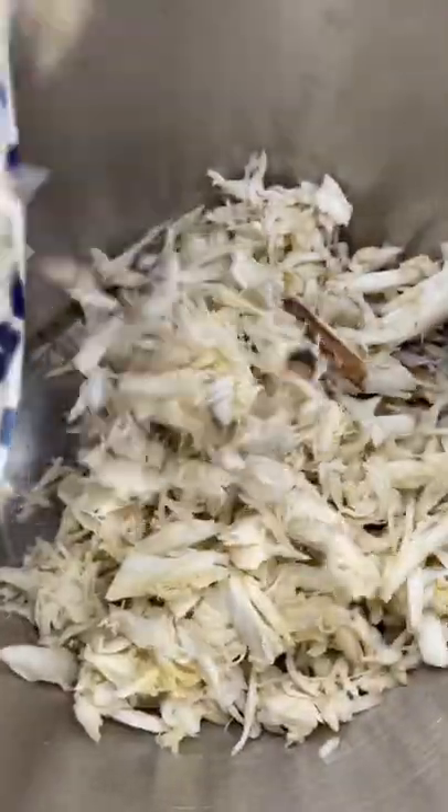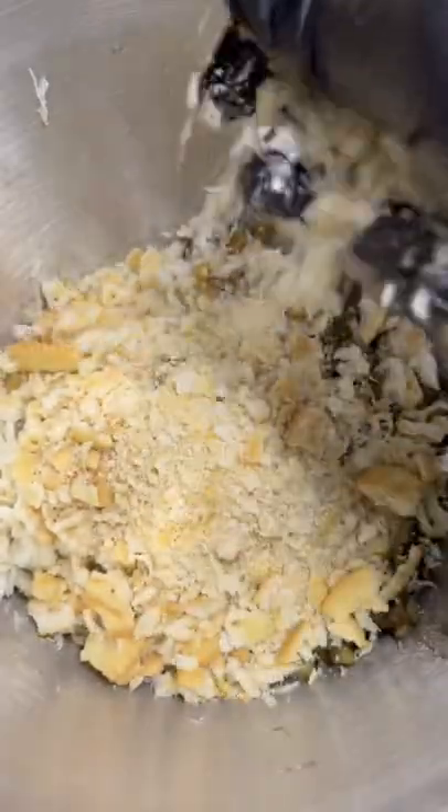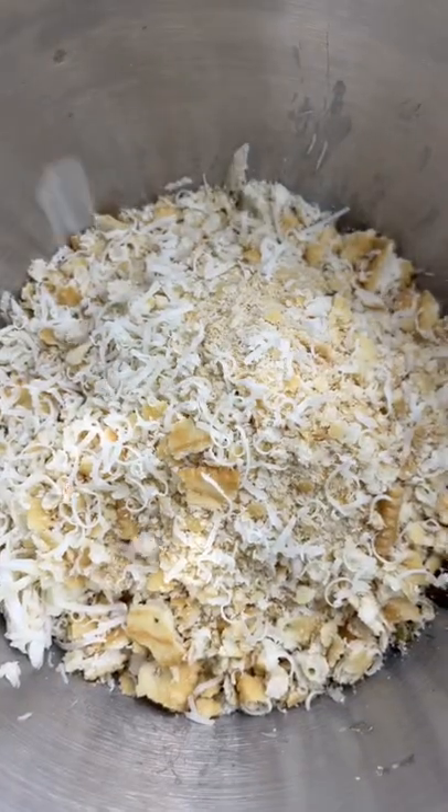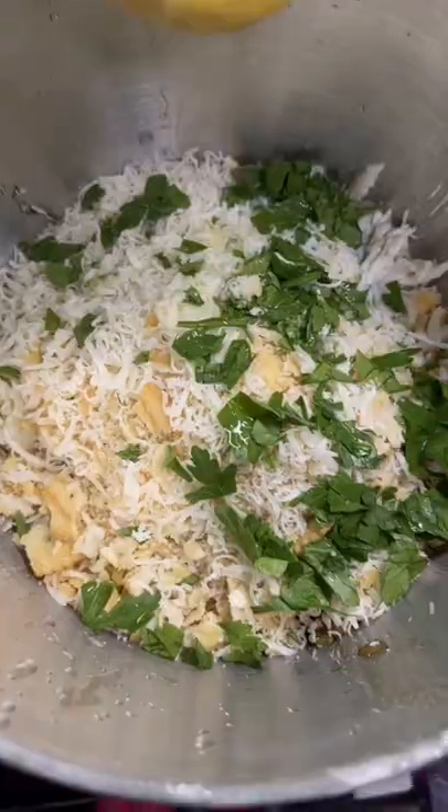In there with that beautiful lump crab meat, trinity dumped in, one cup of Ritz crackers, half a cup of fresh Romano cheese, fresh parsley, and squeeze in one whole lemon.